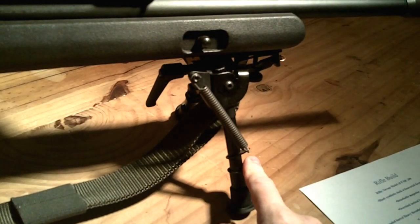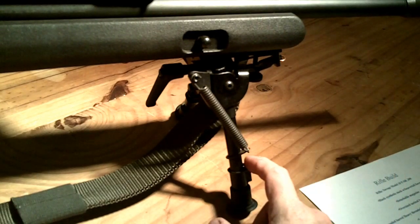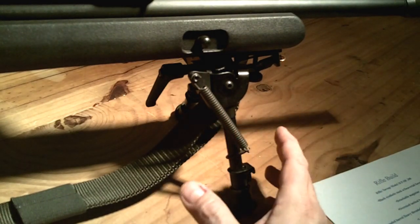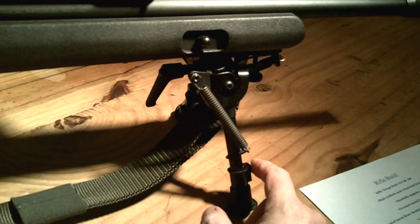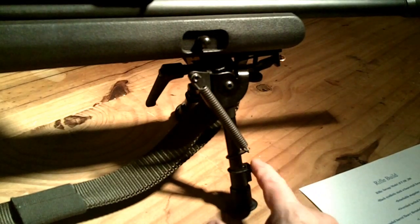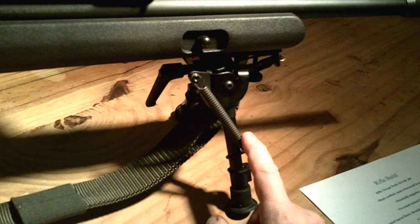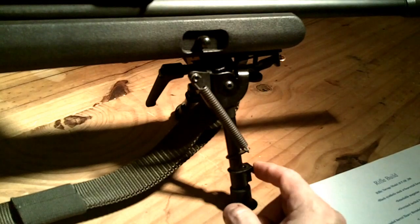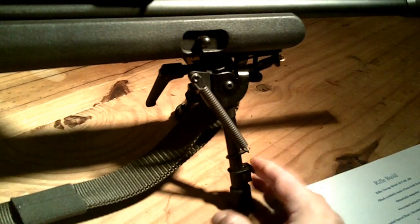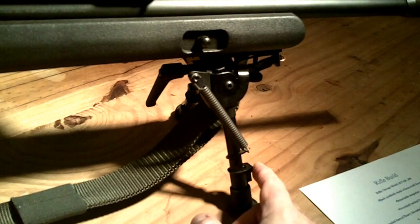Moving further down the rifle — Harris bipod, the notched-leg version. I originally had a Blackhawk non-notched-leg bipod trying to stay in my original budget. Quality was fine with the Blackhawk, but I'm used to the notched-leg style. I wound up switching to the Harris and prefer it — this is just the way to go in my opinion. The non-notched Blackhawk is fine if you're going to use it as a bench rifle — I think I picked it up at Walmart for about $40. These Harris bipods run about $100.